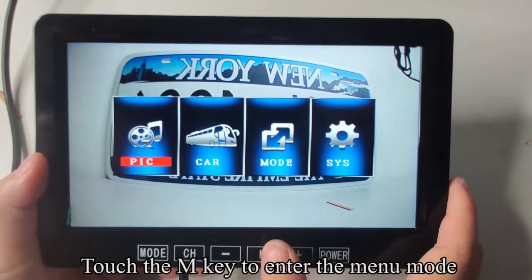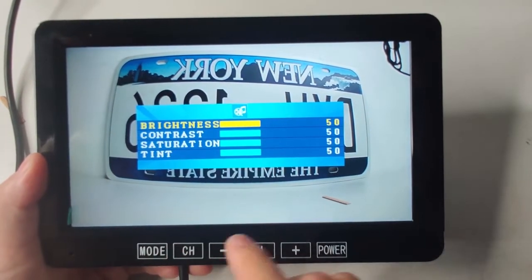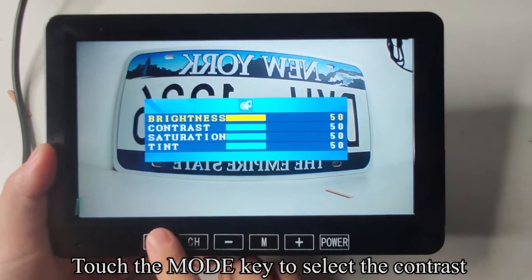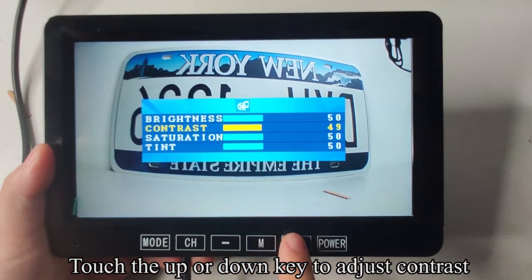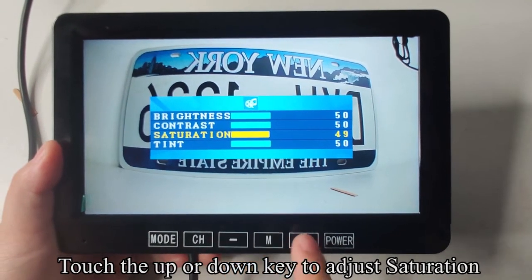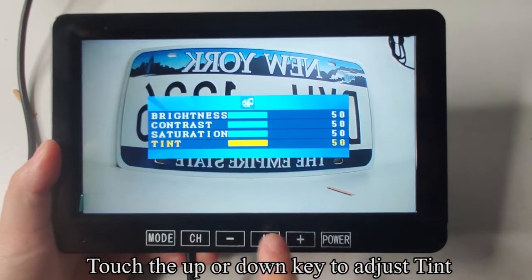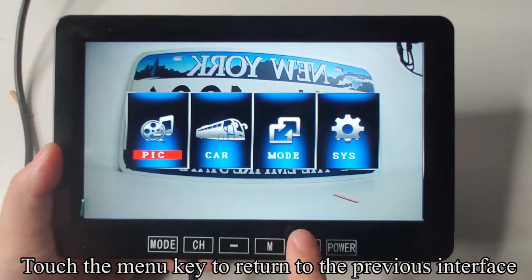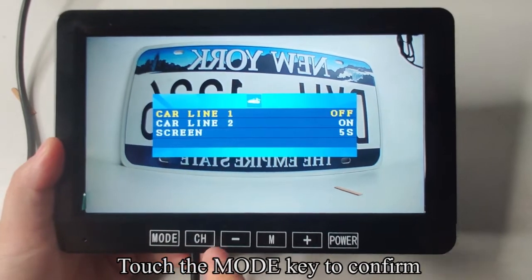Touch the M key to enter menu mode. Touch the MODE key to confirm. Touch the UP or DOWN key to adjust brightness. Touch the MODE key to select contrast; use UP or DOWN to adjust. Touch MODE to select saturation; use UP or DOWN to adjust. Touch MODE to select tint; use UP or DOWN to adjust tint. Touch the MENU key to return to the previous interface. Use UP or DOWN to select the car setting, then touch MODE to confirm.